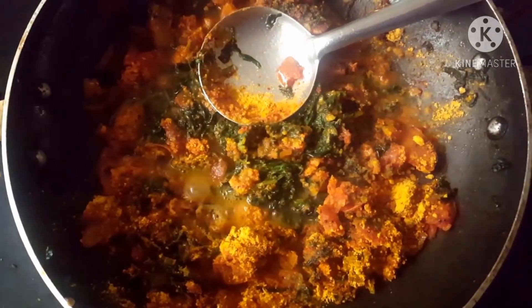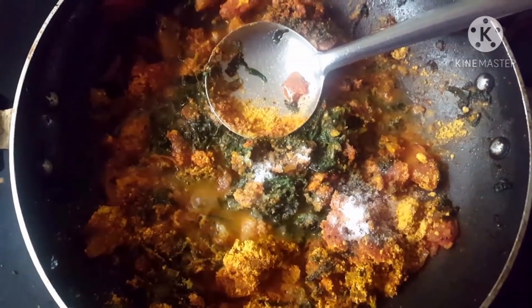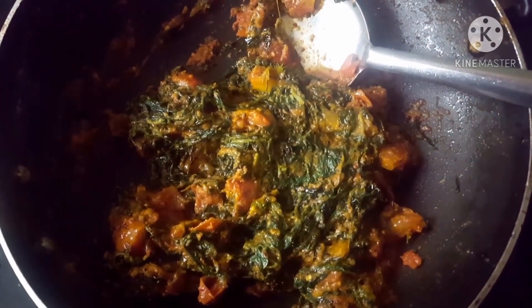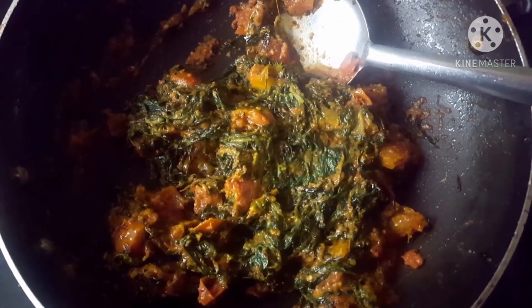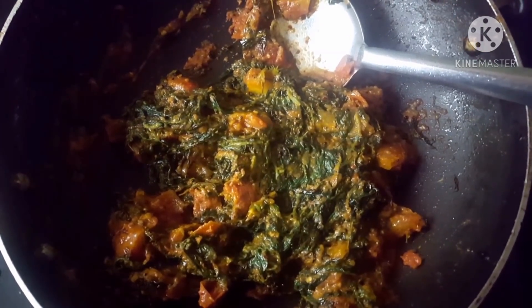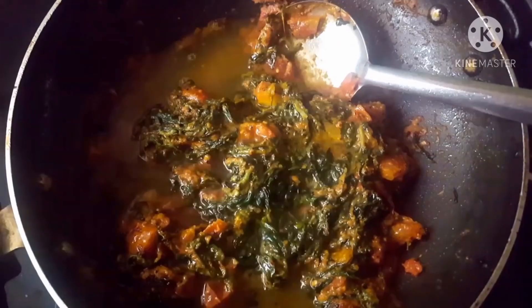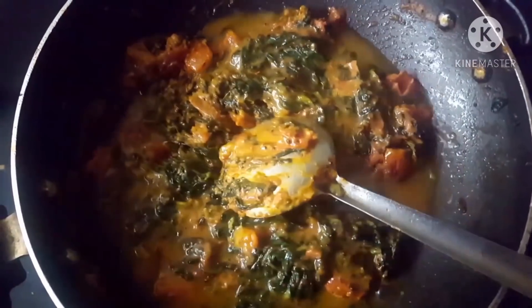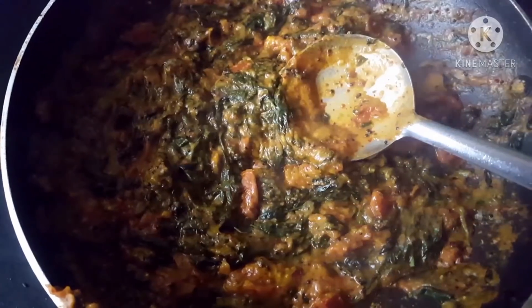Mix it up and add the green mixture. Bring the mixture together and mix it up well. We will need to be ready, consisting of the whole mixture. First, mix it up for five minutes — you can mix it up and we are ready.